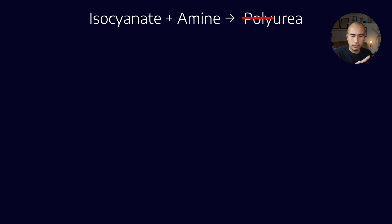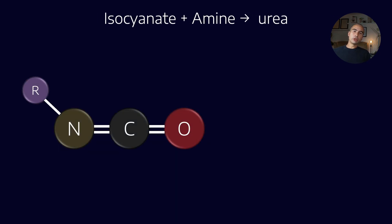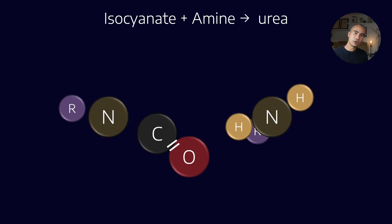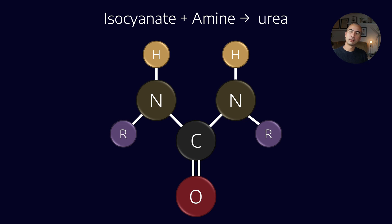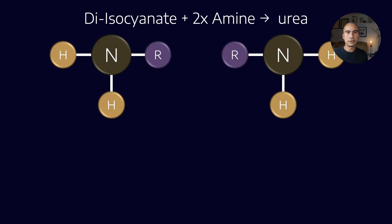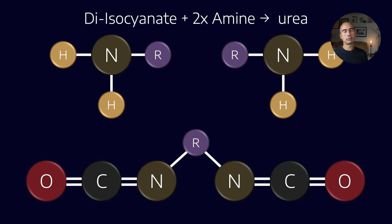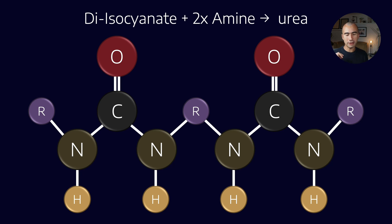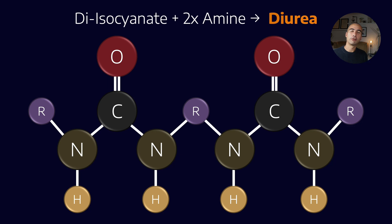Rather than showing how to make a polyurea, let's look at a standard monourea. We react an isocyanate with an amine, and rearranging all the reactants gives us the product urea. If I want to create a more complex molecule, I can react a diisocyanate with two primary amines — that gives us a urea that has two separate urea functional groups. That creates my favorite molecule in the whole of the lubrication world: diurea.